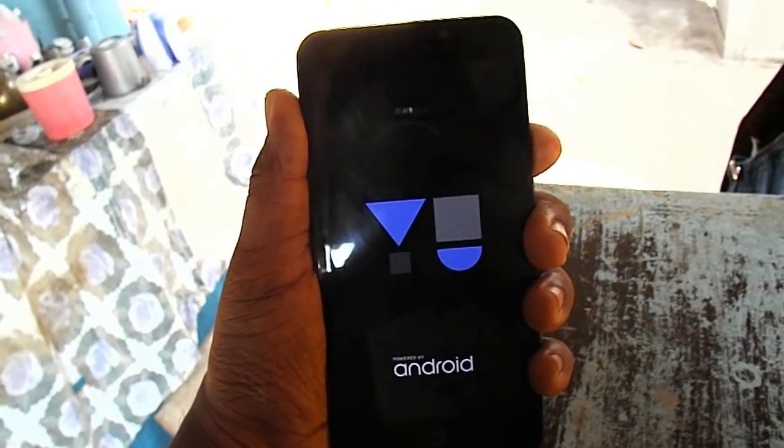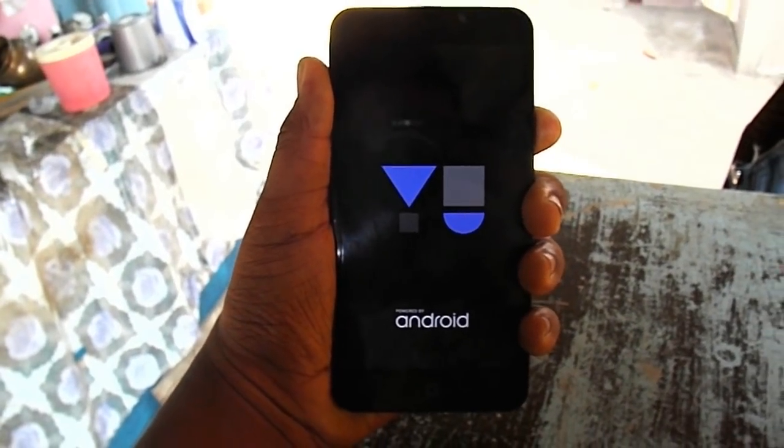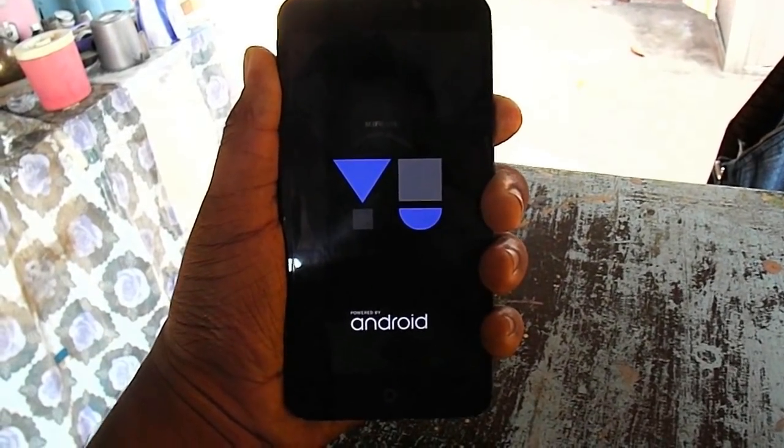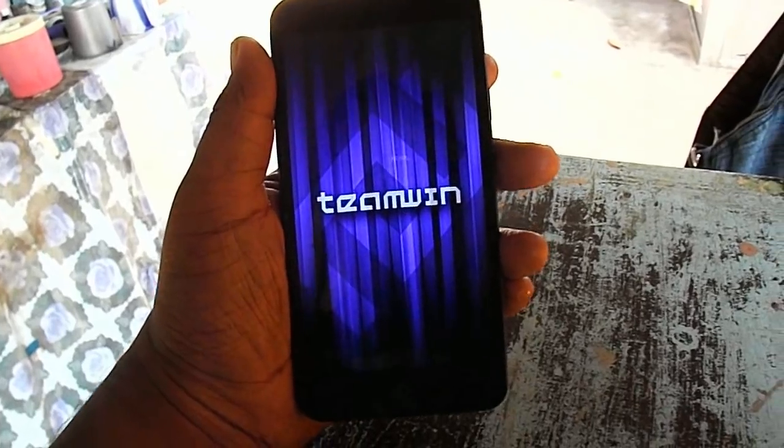As you can see the power button. We have to press the button, and here we come to the Team Win Recovery.